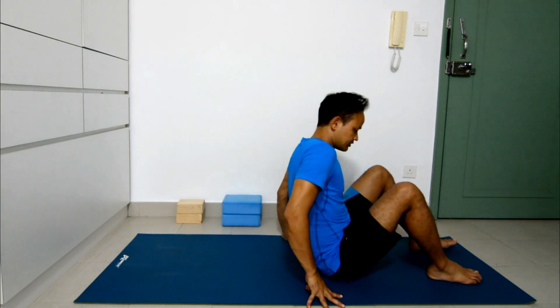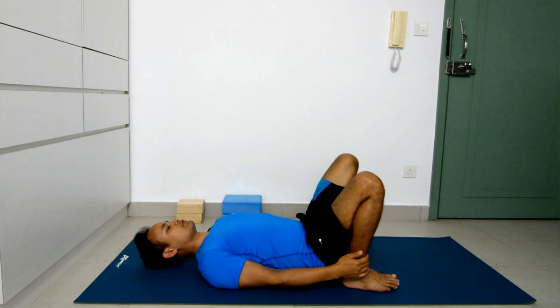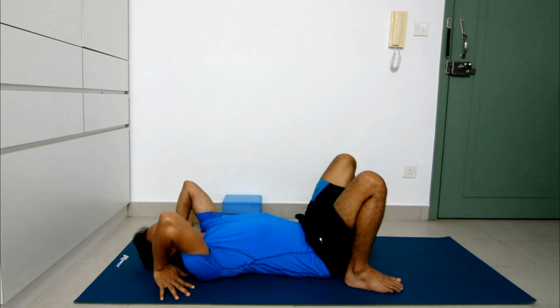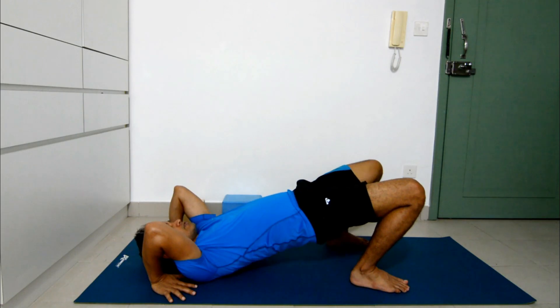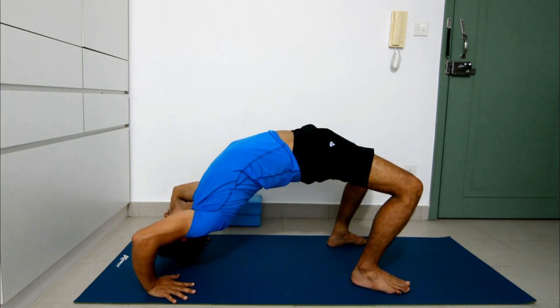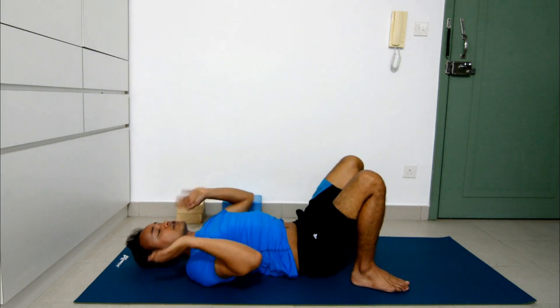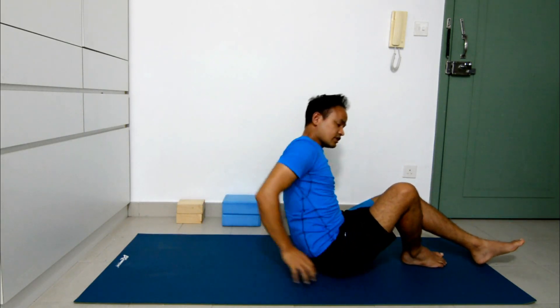First we'll focus on what is the challenging point in this posture for beginners. When you take position for the wheel pose — feet hips distance, thumbs under the shoulders — from here it's easy to lift the hips, but then the next part, lifting the head and shoulders up off the mat, this is the challenging part. So I'm going to show you one tip which might help you make this posture a little bit more accessible.